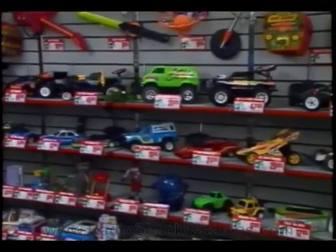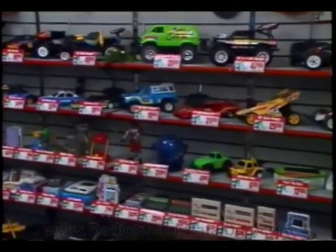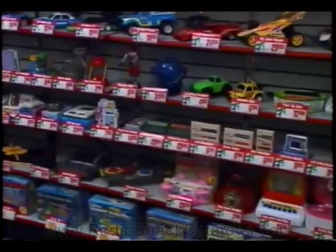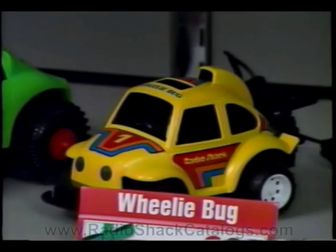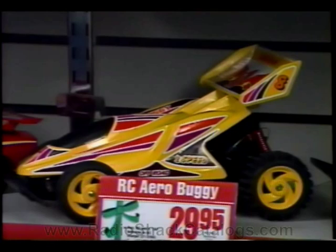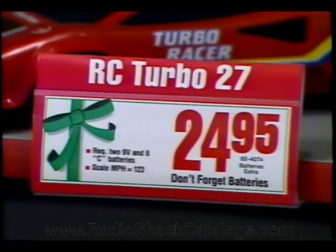The other major toy display is the 8-foot Toyland Department. This area was created by temporarily moving the 40-series raw speakers to the back room and relocating clearance merchandise to other display areas. Re-space your shelves to allow enough room for each row of toys and the new toy fact tags. These tags can be used both as a fact tag and as a tent card. They also list the batteries required, AC adapter charger, and scale mile per hour for RC cars.